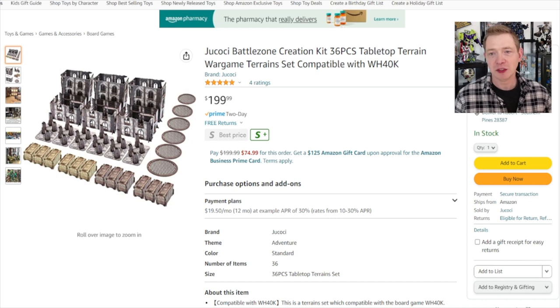Now I say a decent price point and you see $199 — WTF, that's a lot of money. I agree, 100%, but when you compare it to plastic kits from Games Workshop, you've got kits at $85, combo kits around $210-$230 for the Kharadron terrain, and you still have to cut it out, put it together, and paint it. So $199 starts to not seem that bad. This isn't for everybody — some of you can make your own terrain — but for folks who don't have time and just want a great-looking table without putting in a lot of effort, this might be for you.